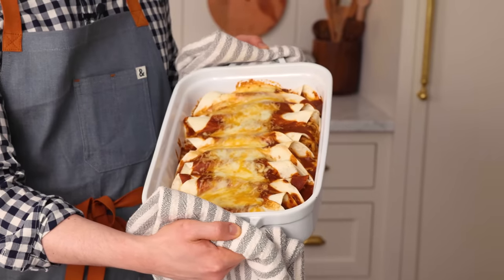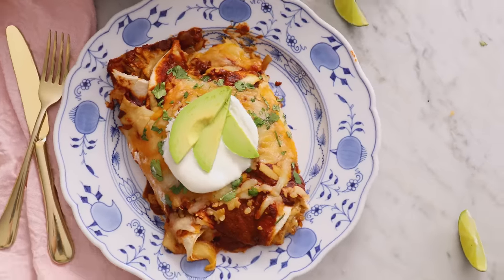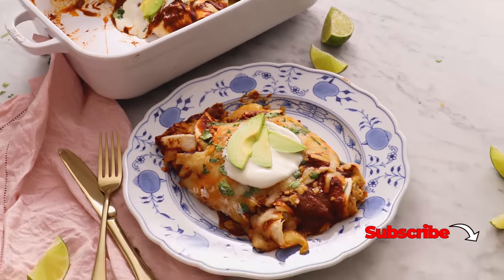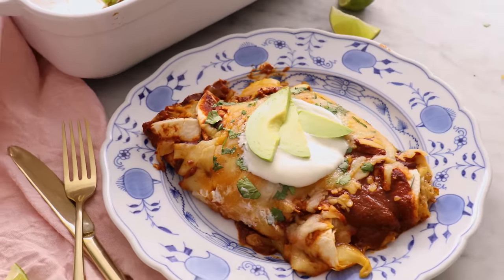If you wanna make the best chicken enchiladas with homemade sauce, then you've gotta check out my chicken enchilada recipe. And if you like this video, don't forget to hit that like button and subscribe. Hey, you're watching Preppy Kitchen, where I, John Cannell, teach you how to make delicious homemade dishes to share with your family and friends. These enchiladas will be ready before you know it, so let's get started.